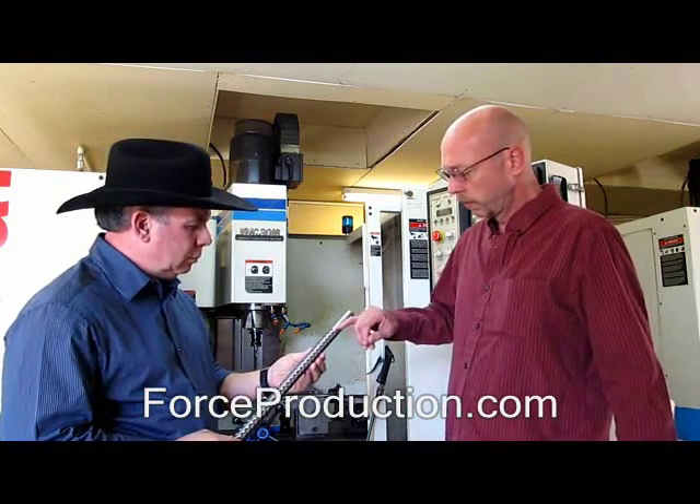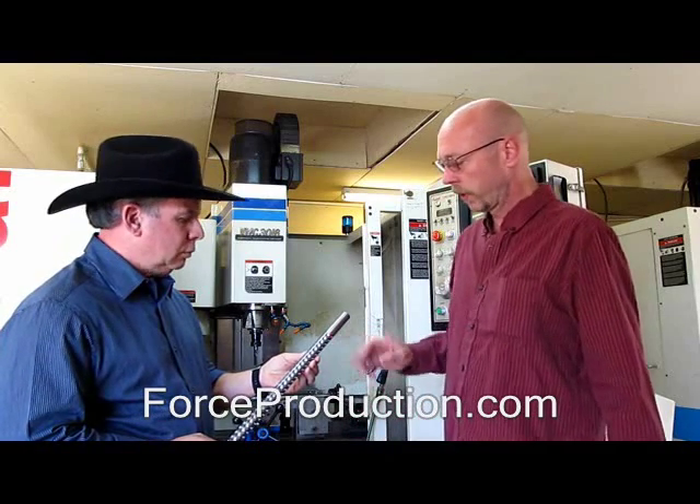Well, what we've done is we basically took a barrel made by Lothar Walther in Germany and we put it on a diet. By that, we're reducing more weight than anyone else in the industry does. We have other people run linear cuts down it with maximum four or five ounces relief. We've created a system where we take 17 ounces off the barrel and lose no rigidity of it at all.